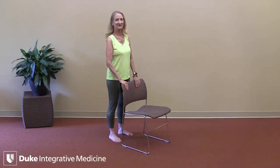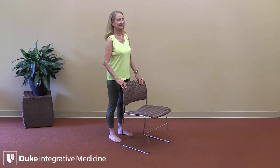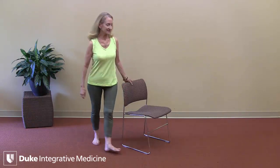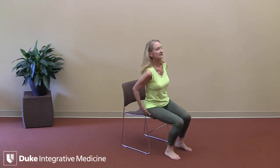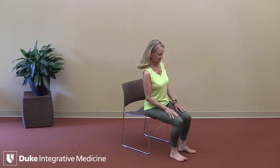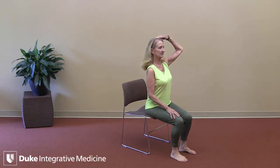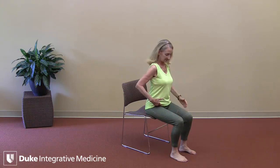The practice of chair stand helps cultivate strength in the lower body and can be an important way to help maintain independence. To practice, be sure you have a sturdy chair on a non-slip surface and come toward the front of your chair, finding your sit bones, moving the flesh away so that your sit bones rest on the seat of the chair, your feet rest on the floor, and allow the very top of your head to extend up toward the sky. Bring the pinky side of your hand to the hip hinge — that's the crease where the leg and the torso meet.